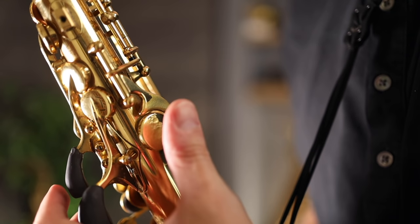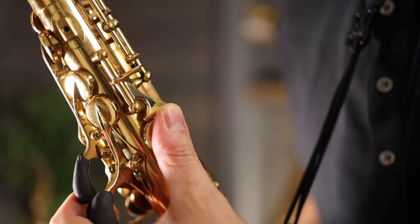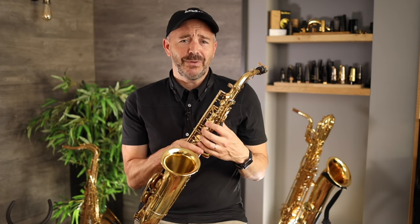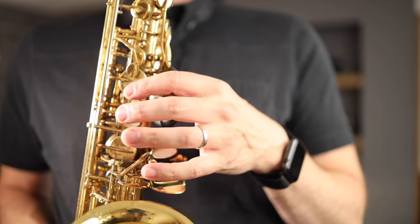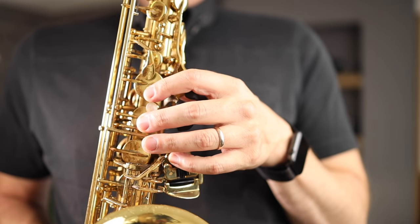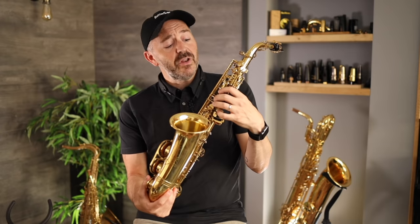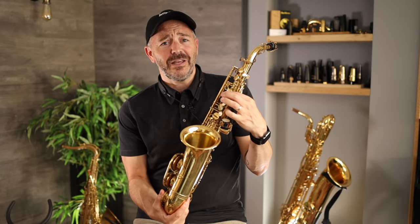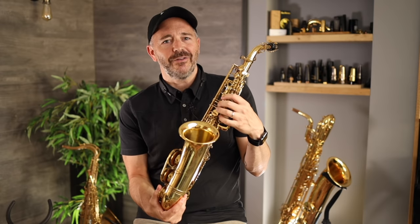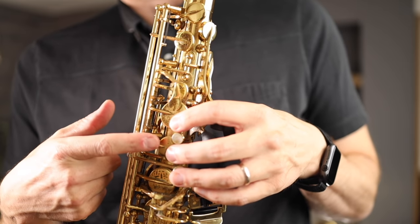For the left hand, start by placing your thumb on this thumb rest, hanging over the edge just enough so that the tip can action this key with a slight pivot. On the other side it's a little bit more complicated since we have more buttons than fingers. Most saxophones will have four key pearls here and you're going to want to place your index, middle, and ring finger on the three larger ones, skipping over the smaller one for now. There's another key above where my first finger is — on some older saxophones this key is going to have a key pearl as well, which can be confusing. Just make sure that this small key pearl is between your first and middle fingers.